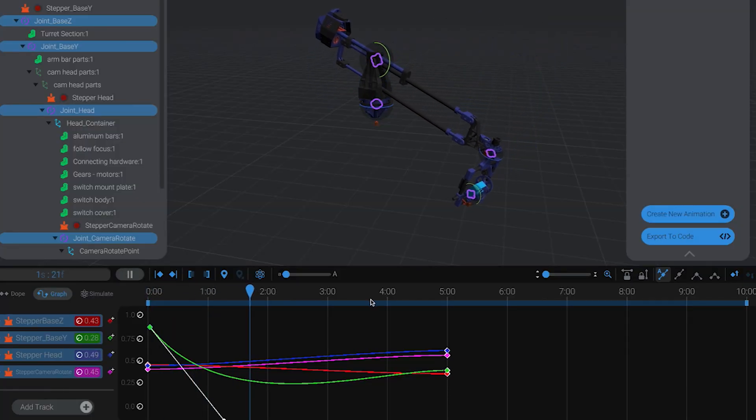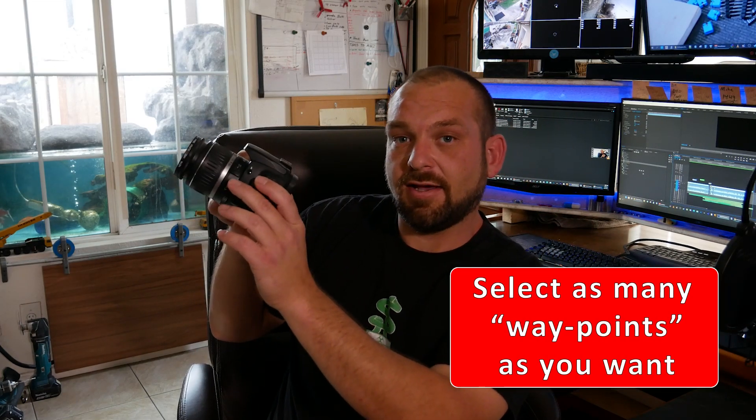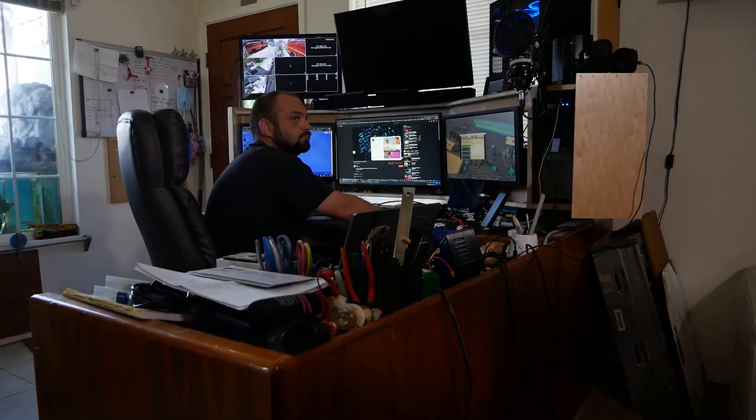If you guys have seen my other videos, you know I use just a basic CNC controller and simple g-code in order to manipulate the robot. And while that lacks a little bit in proper kinematics, you do get linear interpolation, which is the ability to move all the axes from one position to another position simultaneously. For instance, if I had my camera aiming down in this direction and my next waypoint was for the camera to be over here and aiming up, that move will take place simultaneously between both those axes.